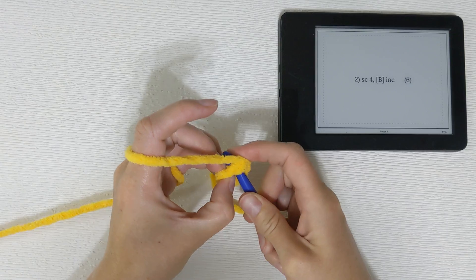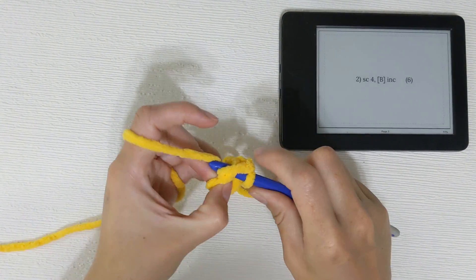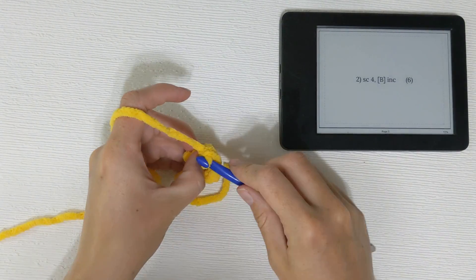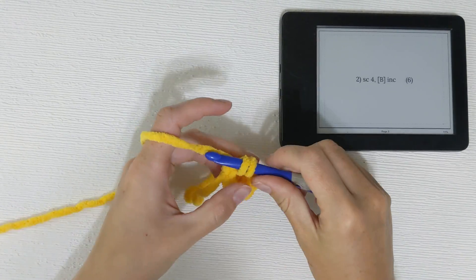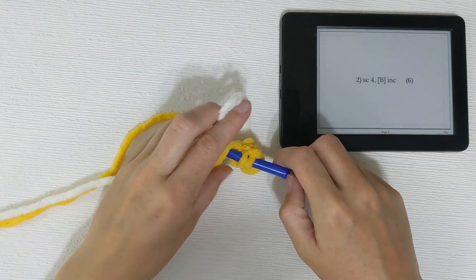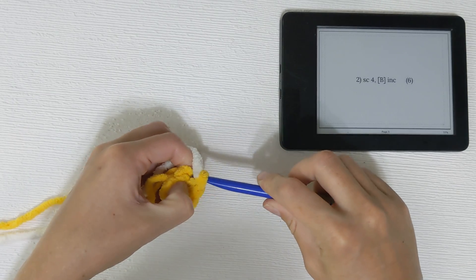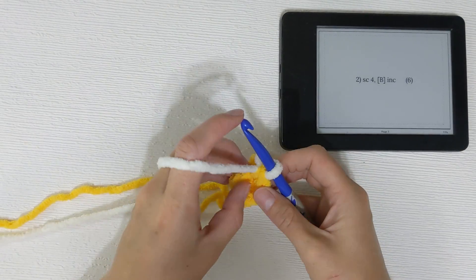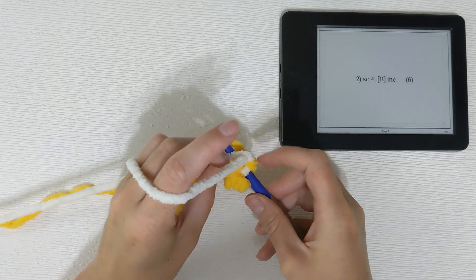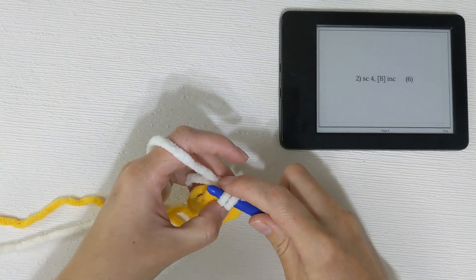Reach in, yarn over, pull through — that's our very first single crochet. We'll repeat that three more times for a total of four stitches. Before I finish pulling through on that last single crochet, I'm going to switch colors — we're bringing in color B. Pull through to finish off the stitch, which effectively switches colors. Then I'm going to increase in that last stitch. I like to crochet over my yarn tail so it's nice and secure.